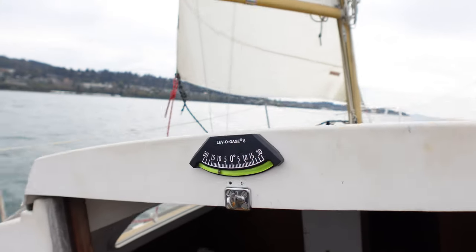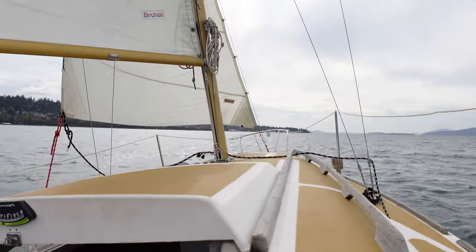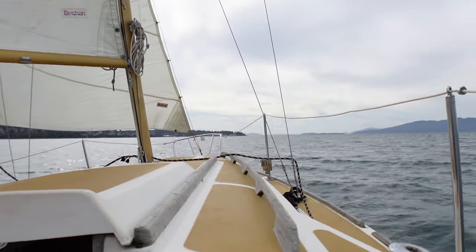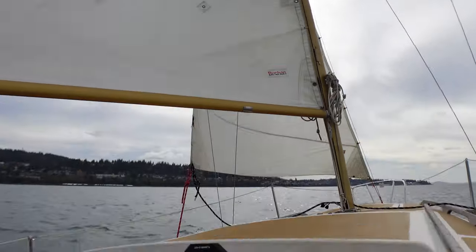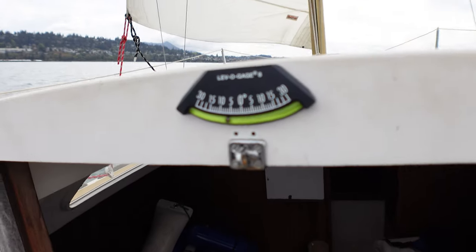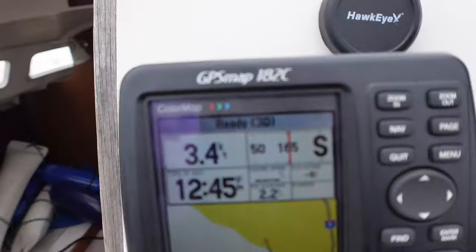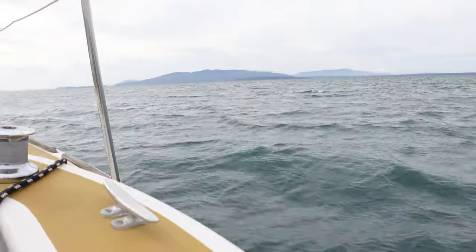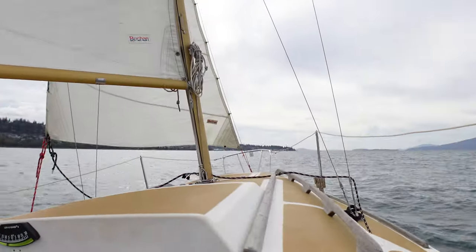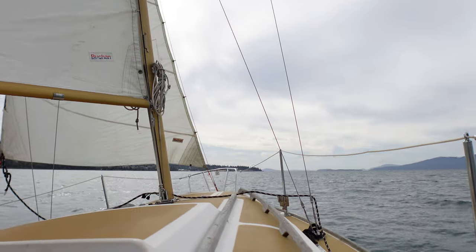The goal was to get out here and get some cinematic vlogging. Today is kind of the perfect day to test my limits a little bit. I don't know how much cinematic vlogging I'm going to be getting — we're pretty much on a beam reach right now, moving between 10 to 5 degree heel, and we're at 3.4 knots of wind. The waves are not hitting us hard; we've just got some good strong winds that we can play around with.